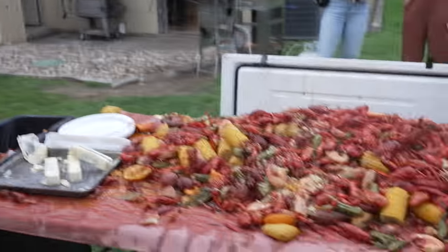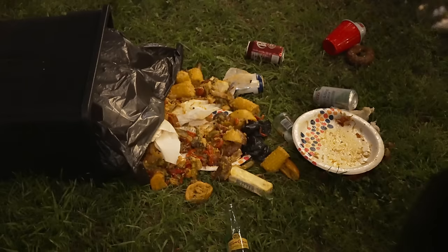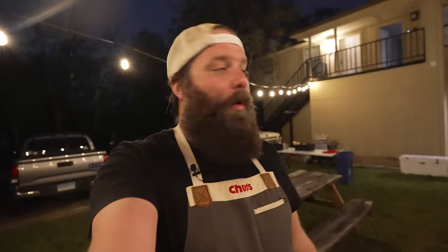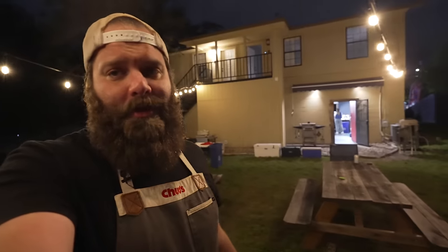Ready for round two — absolutely. Got shrimp in this batch. I think I'm officially spiced out. Nick, how was the crawfish? So good — I need to wait for my palate to cool off. It's really not a crawfish boil until the backyard looks like this mess. That's probably the only downside — it makes a mess, but it's expected. That's going to do it for this episode; we had a really great time here at the Chud Shop.